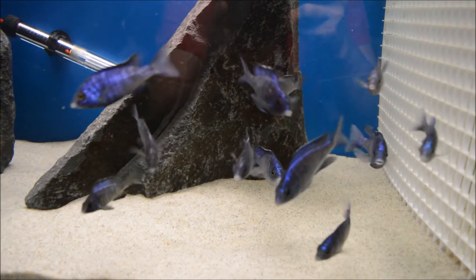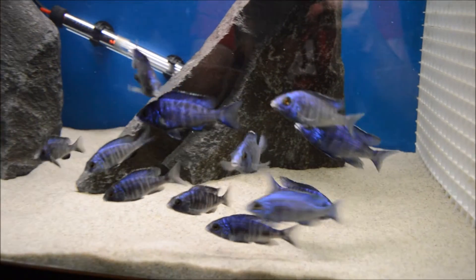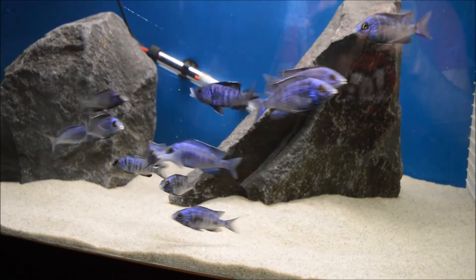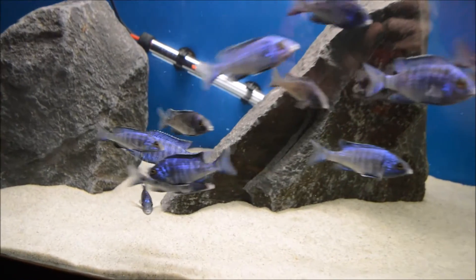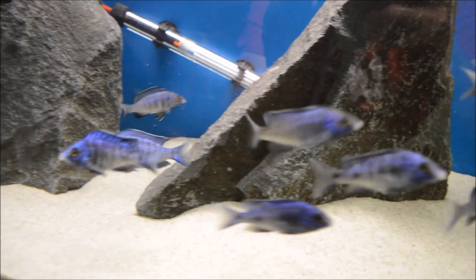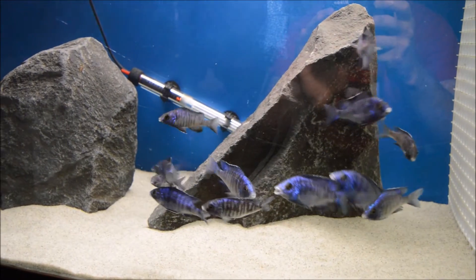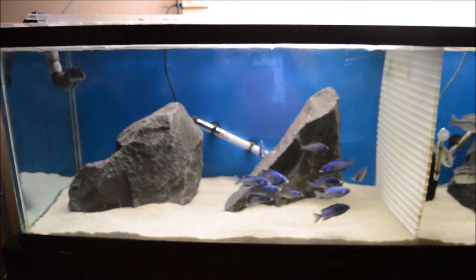These guys are really coming along. Really good color, really happy with the progression so far. You can see the white lips coming. You can kind of tell which ones are going to be the males. I'm still trying to find out which ones are going to be females, but hopefully I've got a good mix.